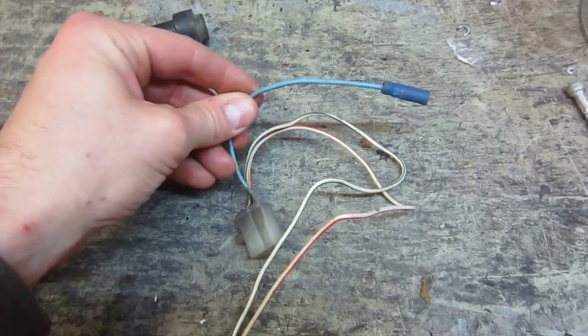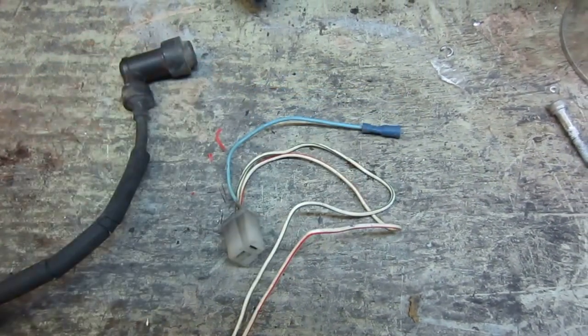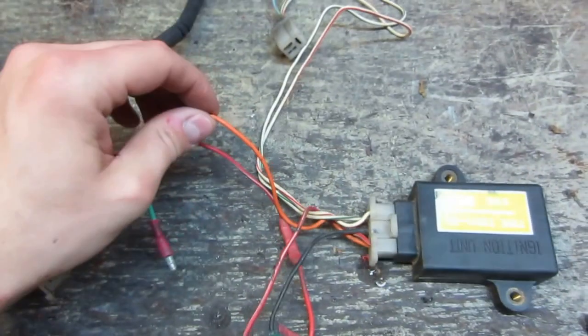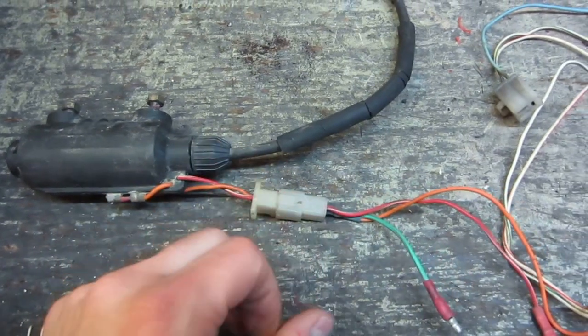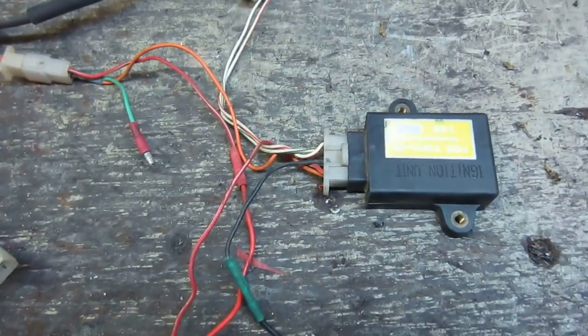The blue wire coming out of that connector is for your neutral light — it activates whenever you're in neutral. The orange wire comes over here to the coil and is part of that connector. And that's it for the computer wires.